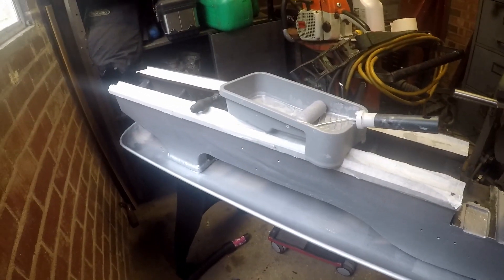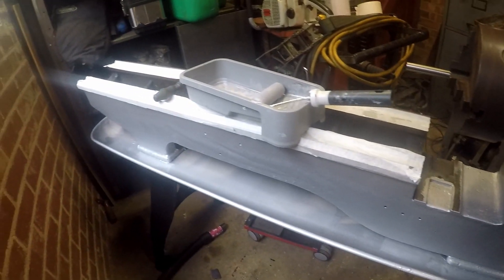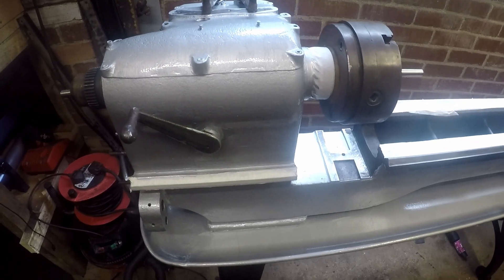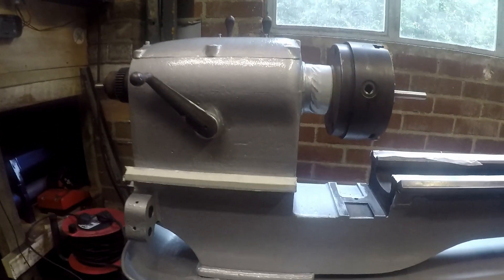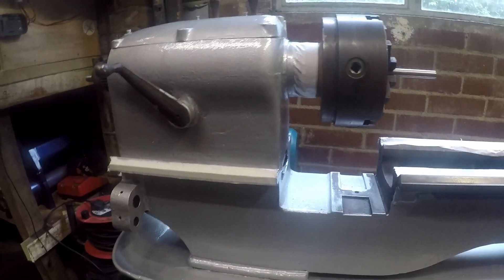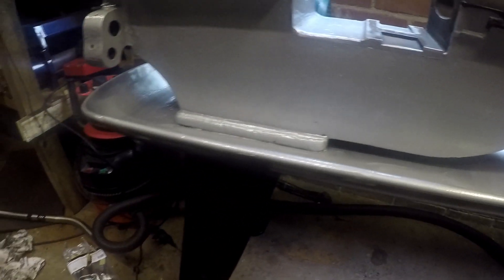I think I decided I'm going to call it the Silver Shadow — seems to fit quite nicely. That is the first coat on and finished, but I said I'm going to do the handles a different colour. I think it's going to get a second coat, but it does look good.